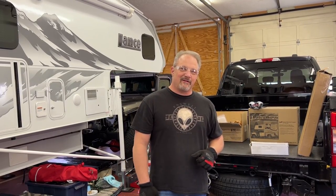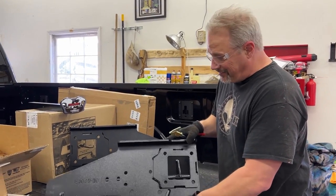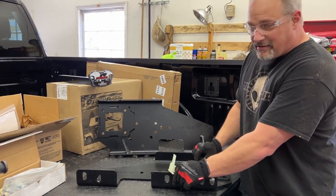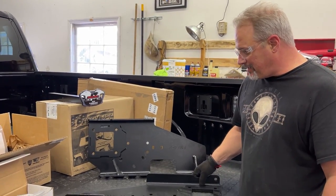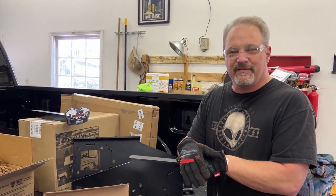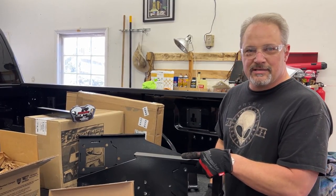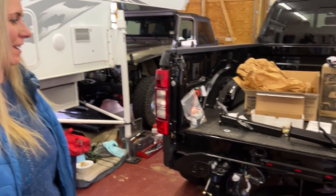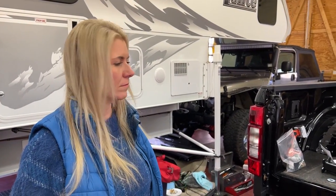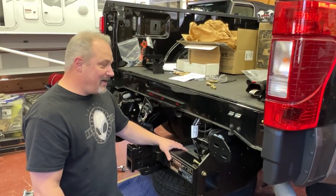These side mounts are super heavy duty. I was just measuring them with my old-school calipers and that steel is 5/16-inch — some pretty thick steel right there. How's it going? It's going pretty good, seems relatively easy other than the bolts being super tight. It's looking good — we're getting there. We've got it in place, now we just need to snug it up and put the frame mount brackets on.